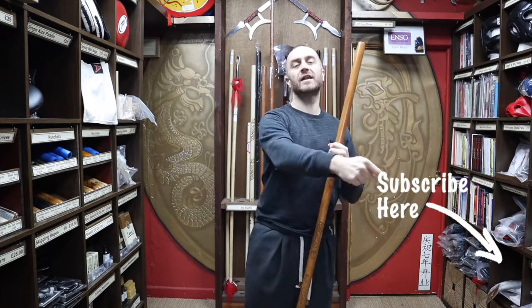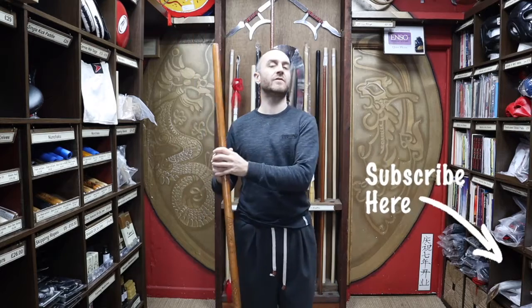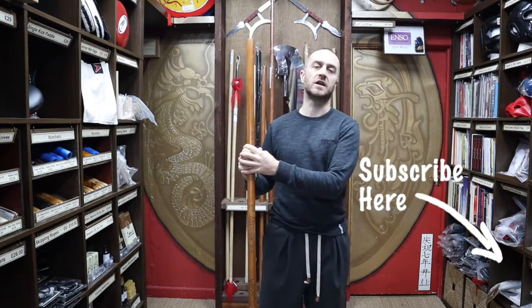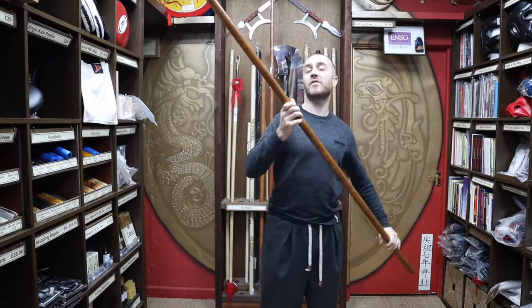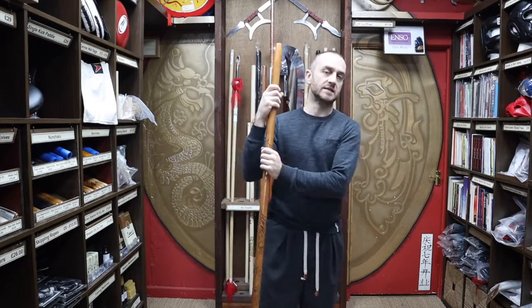If you're liking this video, click the little icon in the bottom right-hand corner, subscribe to this channel and get all the latest videos and updates from Enzo Martial Arts. So let's get into this video and learn all about the carved dragon bo staff we have for sale at Enzo Martial Arts.